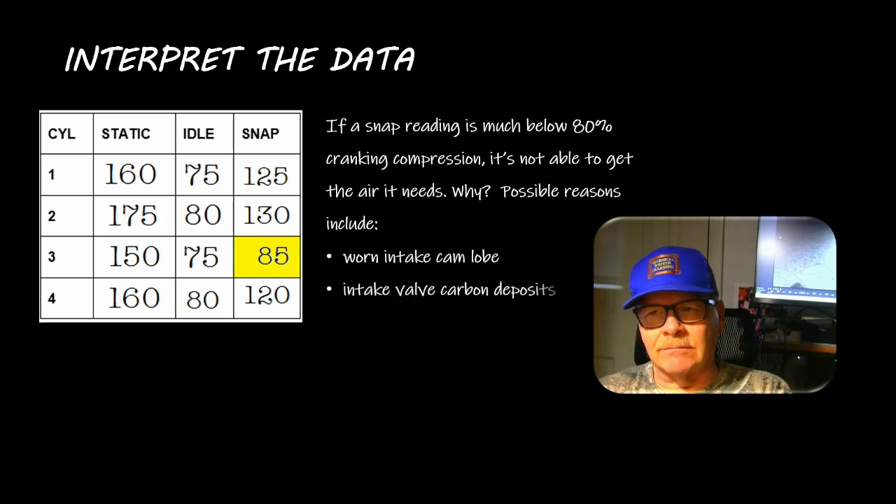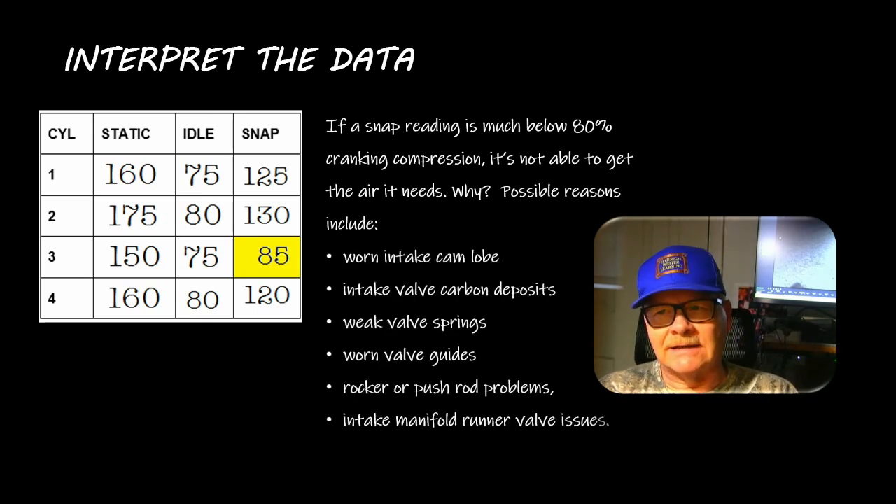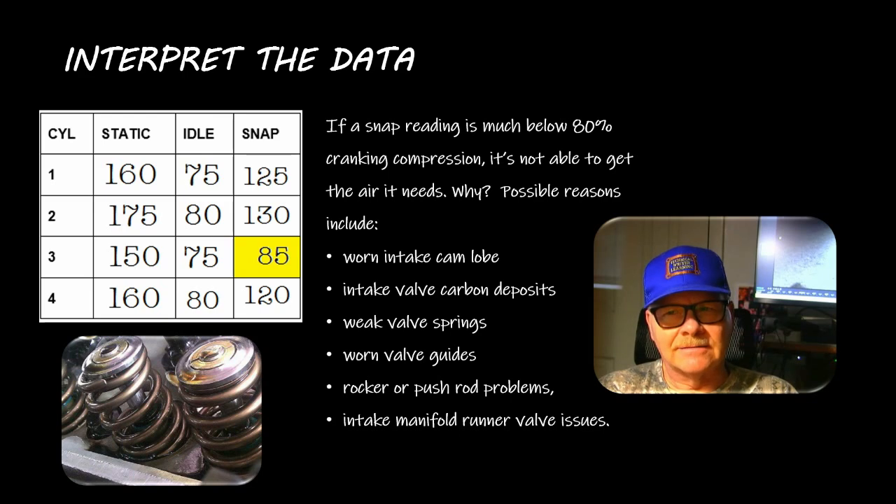If the snap reading is below 80 percent of cranking compression, the engine can't get the air it needs. This points to worn intake lobe, intake valve carbon deposits, weak valve springs, worn valve guides, rocker or pushrod problems - anything that keeps that intake valve from opening as much as it should or keeps it from opening at all.